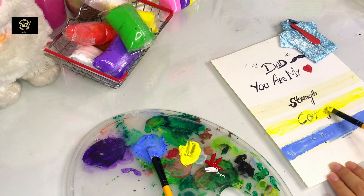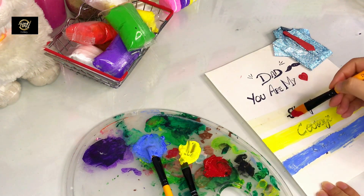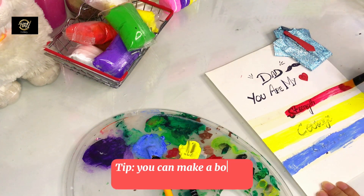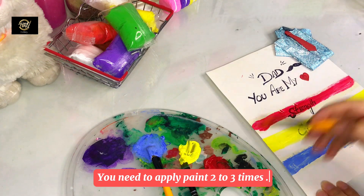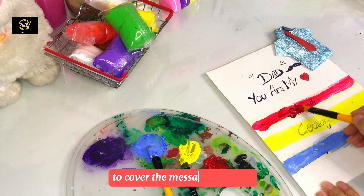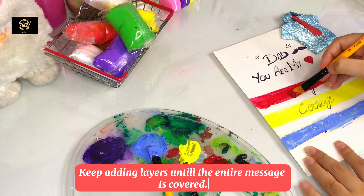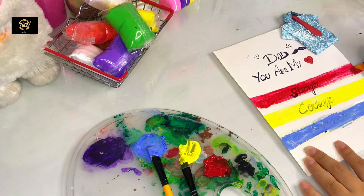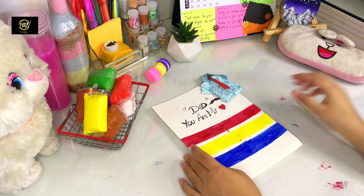I will apply it in strokes, but in strokes the lines are prominent. If we dab dab dab and apply it, it will apply very well and our message will be covered nicely. We need to apply 3-4 layers. Apply layer 1, layer 2, layer 3, then layer 4.